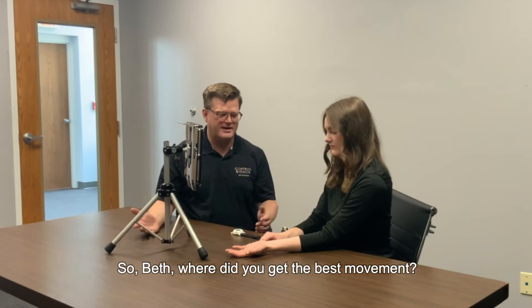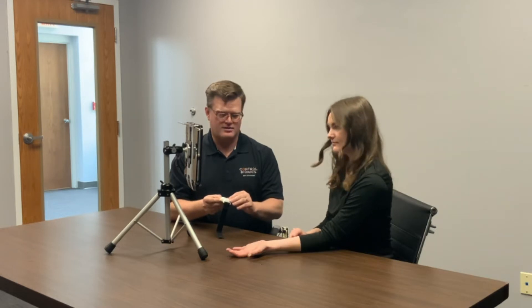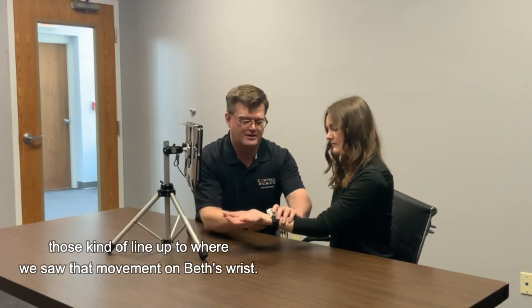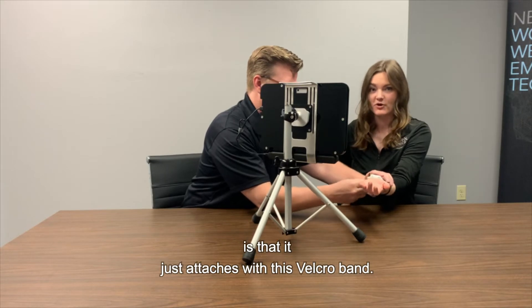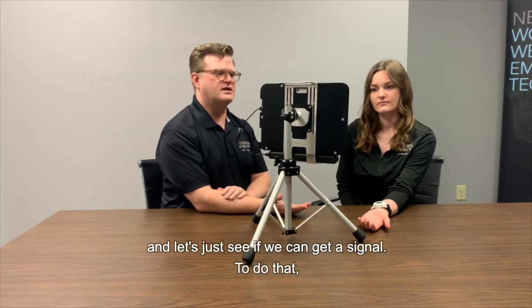So Beth, where did you have the best movement? It looks like right here. I'm going to grab the NeuroNode and make sure that it is facing Beth. There are two indentations — we're going to line those up to where we saw that movement on Beth's wrist. The great part about the NeuroNode is that it just attaches with this Velcro band, so if you need to make adjustments, it's super easy. How's that feel, Beth? Feels great. All right, let's put our hand at rest and see if we can get a signal.